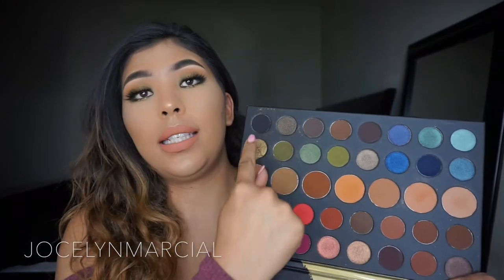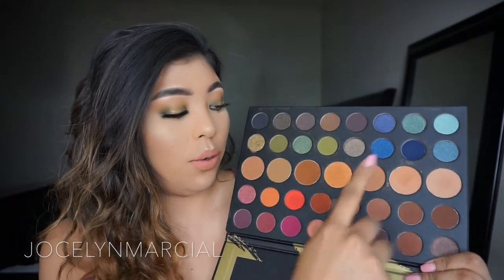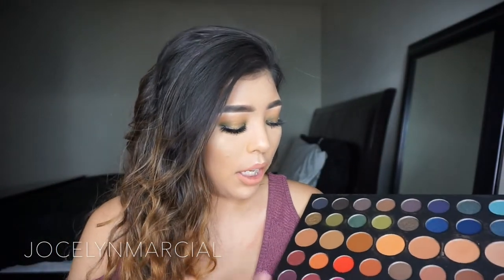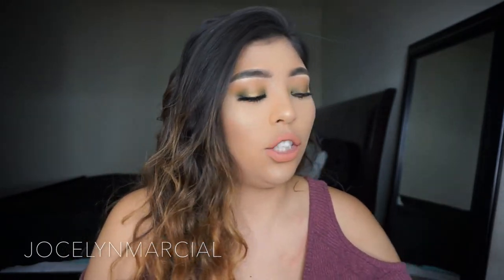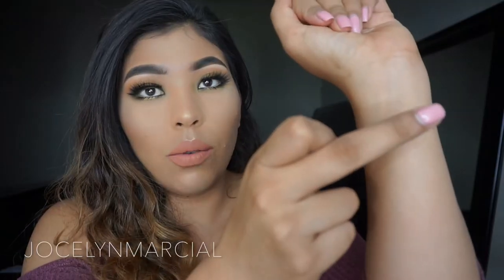As far as pigmentation, I did try the eyeshadows on the greener side already. I'm going to swatch some different colors for you guys and tell you the names. I'm going to do two mattes and two shimmery ones. So first I'm going to swatch the shade called Create.